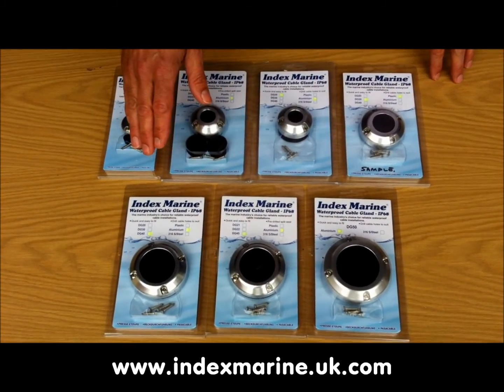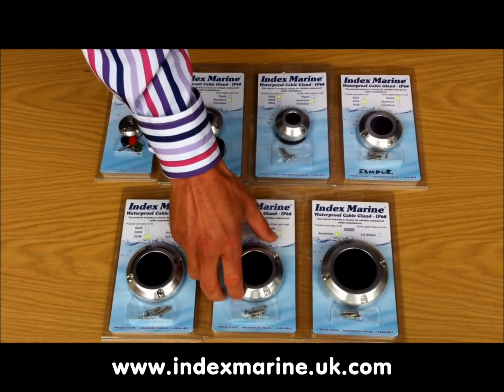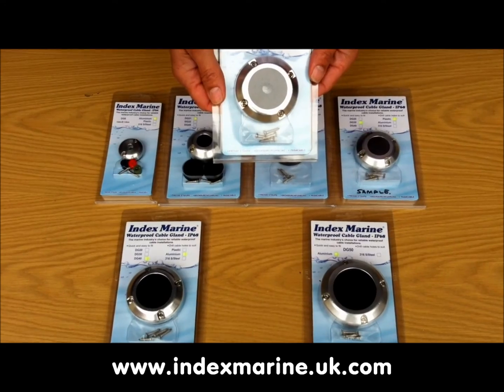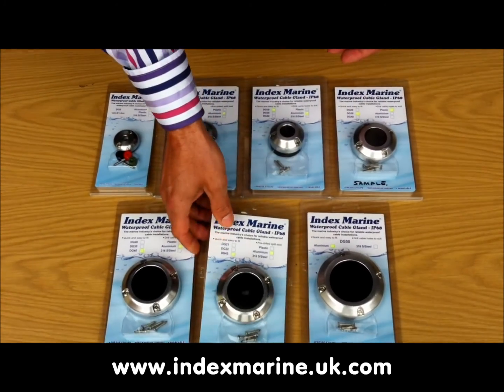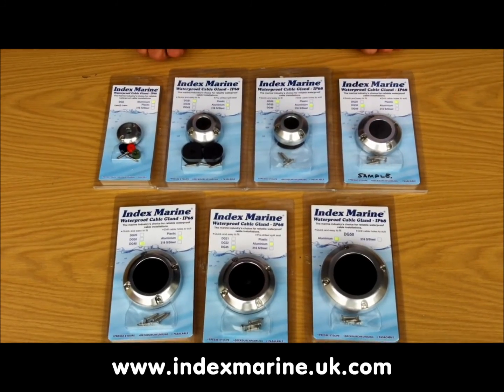The aluminium glands are made from marine grade anodised aluminium. Anodising enhances the natural properties of the aluminium, giving a much greater resistance to corrosion and abrasion. The aluminium glands are available in a whole range of sizes from 8 to the extra large 50 mm.